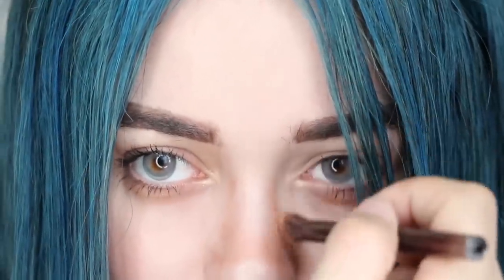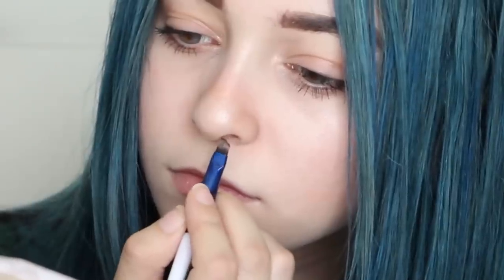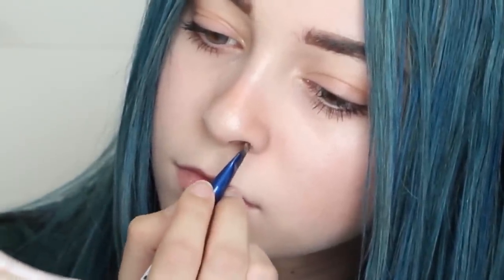Now apply a highlighter to the tip and nose bridge to complete the illusion, and once you're done, lightly contour the sides of your nose as well. Lastly, this step is totally optional, but to look more like her, I am contouring my nostrils with a brown liner to complete the button nose effect.